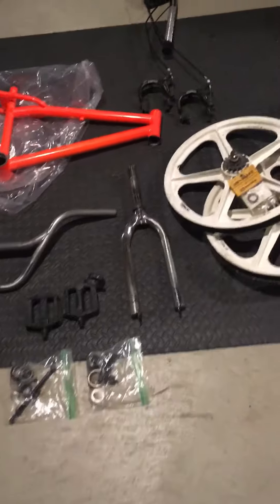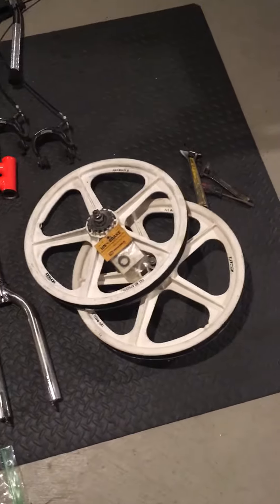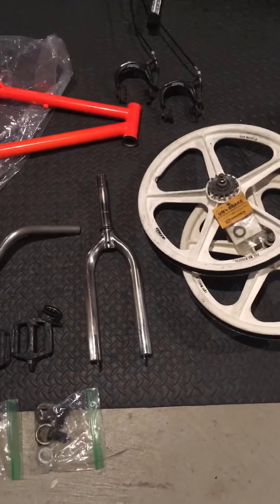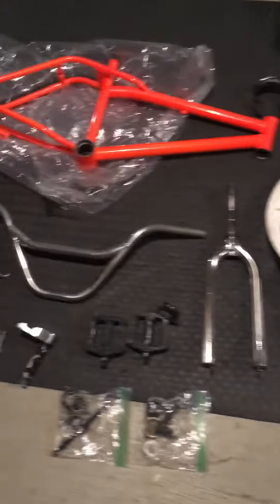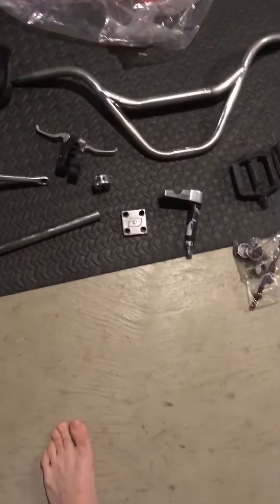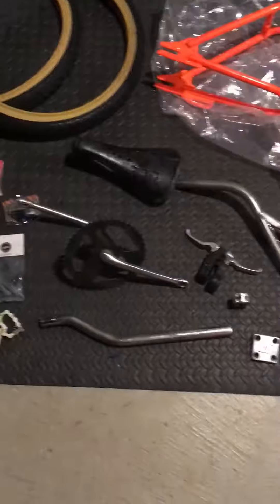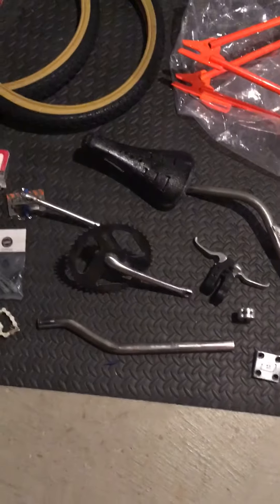Here we have the Dino Comp 1993. We have Skyways with the Unbreak. We have the original fork, handlebars, pedals, stems, bearings, seat clamp, seat post, crank, sprocket, and seat.